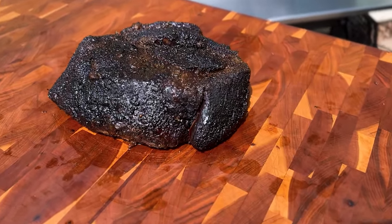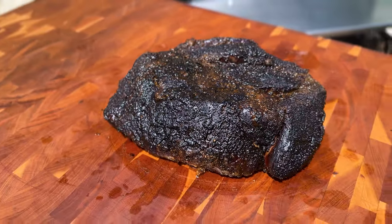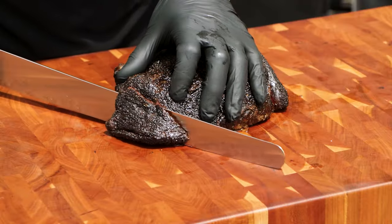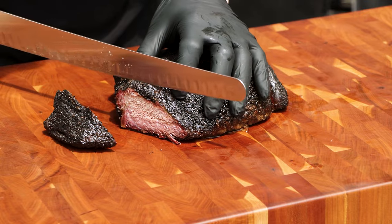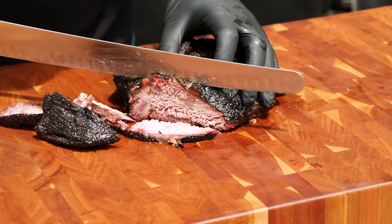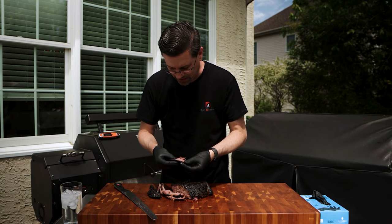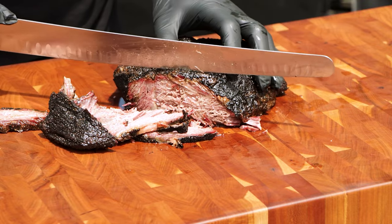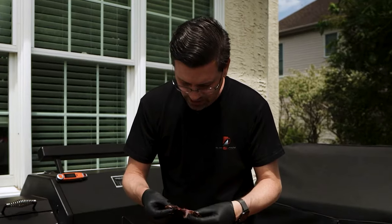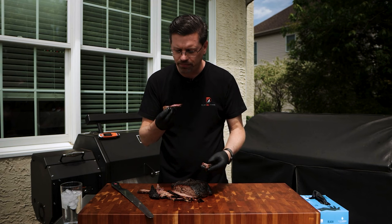As you can see, it's got great bark on it and is quite tender, as we'd expect. It certainly looks delicious. Let's see what happens when we cut into this. It's quite tender — almost falling apart, actually falling apart right at the seam. Better flavor than I expected.